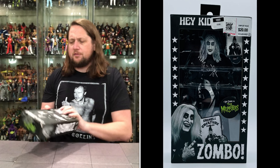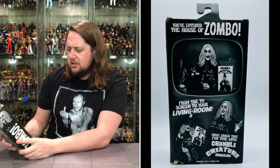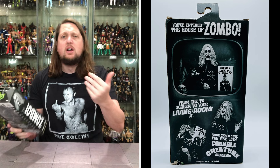Let's see what it says on the back about our old friend Zombo: 'You've entered the house of Zombo — Crumble Creature Crackers.' Of course he's promoting, but very very cool. 'From the TV screen to your living room, make the snack time fun time with Crumble Creature Crackers.' Includes hat and cereal box. That's kind of how he was in the movie, but the TV show fleshed out the character a little bit more — we got a little bit more bells and whistles from him.